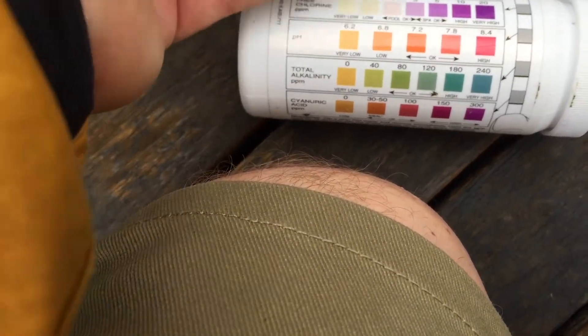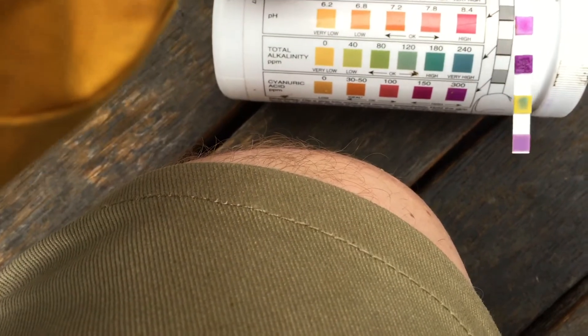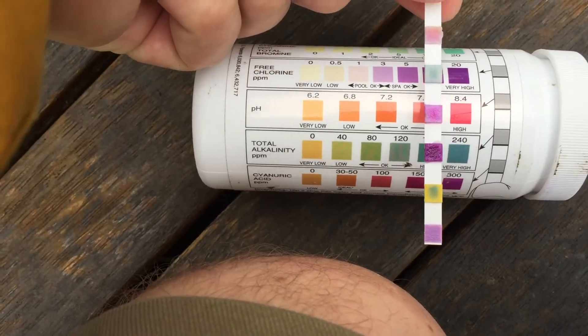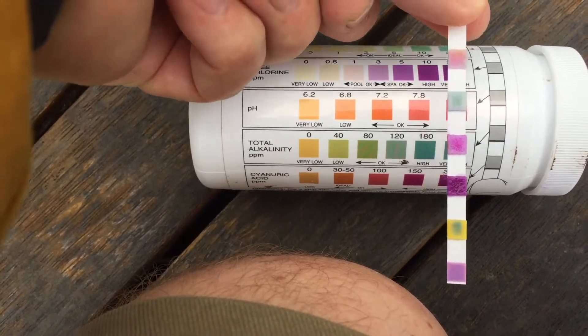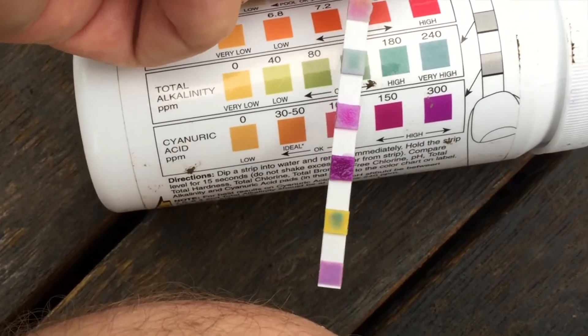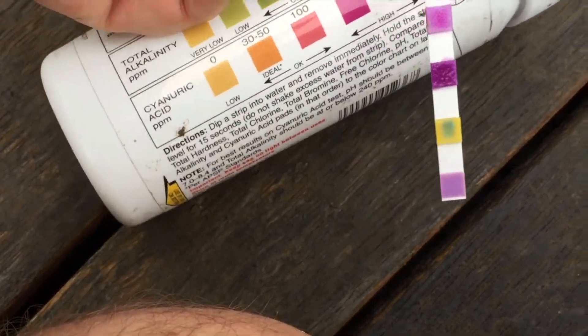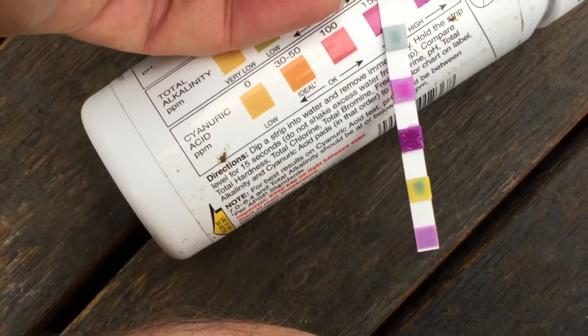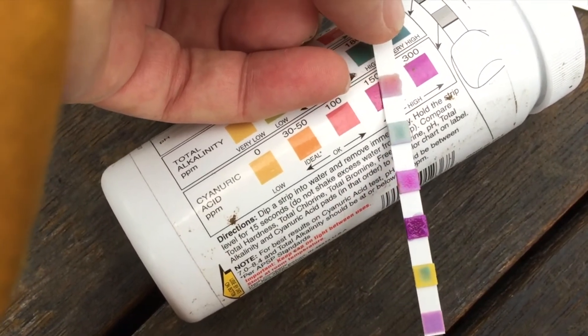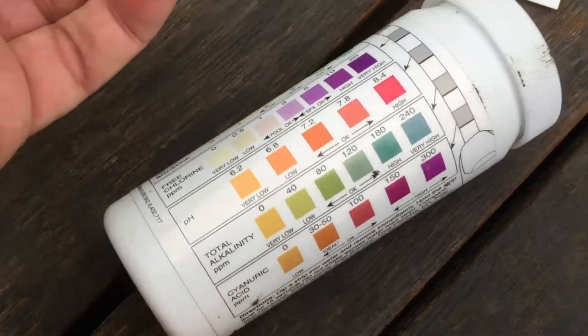The next one along is pH — this has gotten a little bit old and gone the wrong colour, but the pH was okay in the mid range. The next one along after that is total alkalinity, again around 120 — that's looking good. And then the very last tab is the cyanuric acid, and again that's high, up at 150. You want somewhere between 60 and 100.